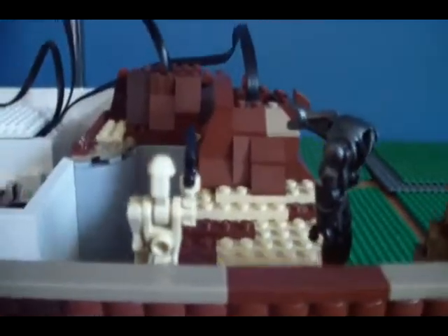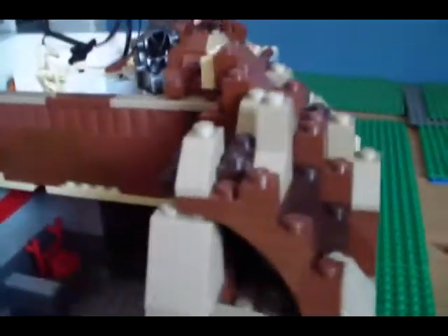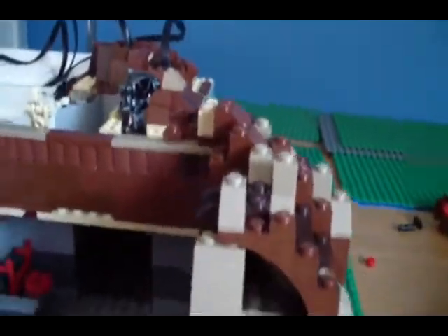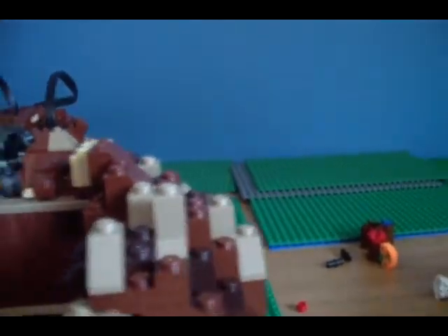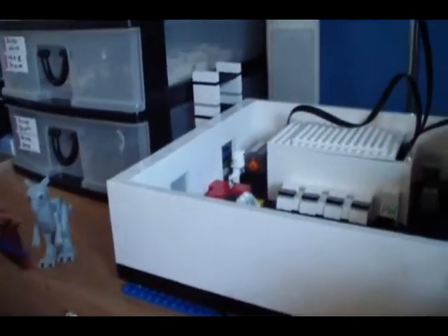I added some little things. The droid's up there. I really need more tree slopes to finish off this pattern, so I'm going to the Lego store tomorrow morning to see if they have those.